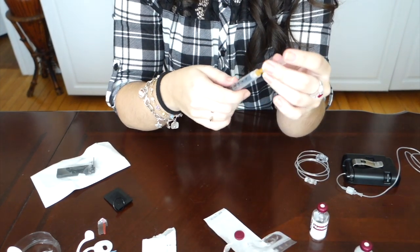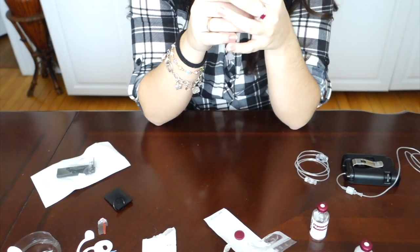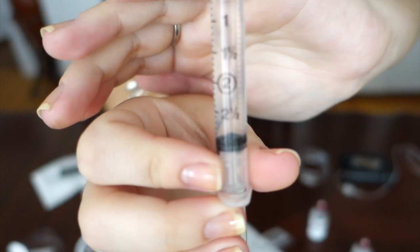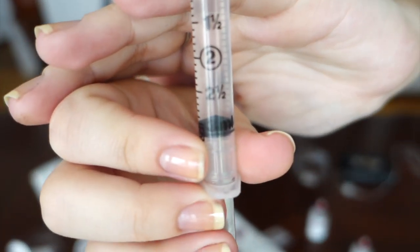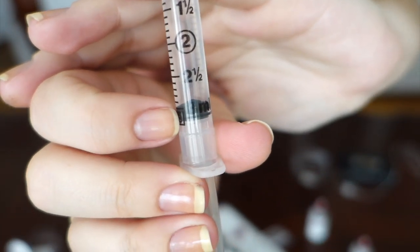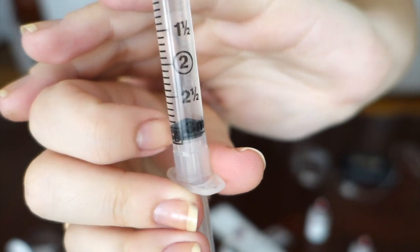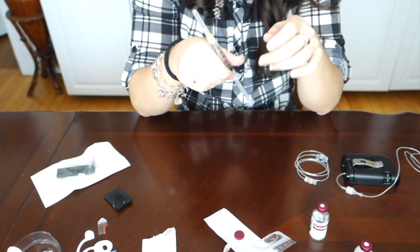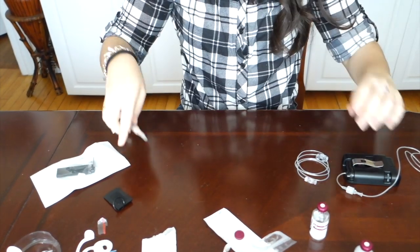Make sure it doesn't have any air bubbles. Everything looks good. I stopped it right there at the three milliliter mark - right where that black ring is, that's where the plunger stops and it's at 300. Now that the syringe is ready with the insulin, I'm just going to set that aside for a second.